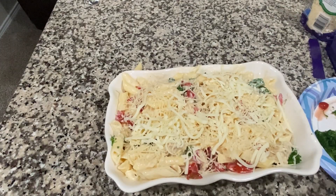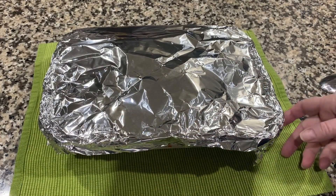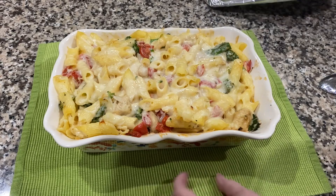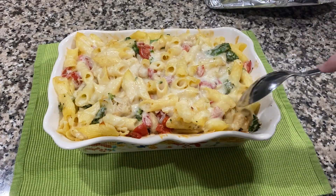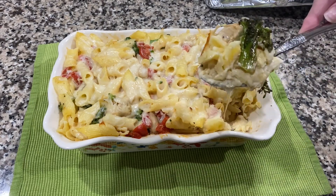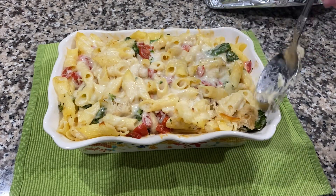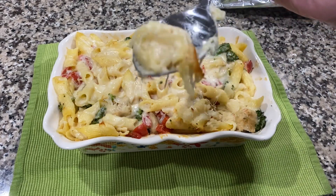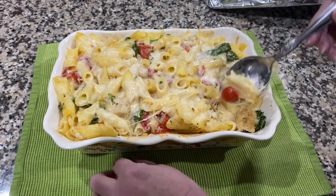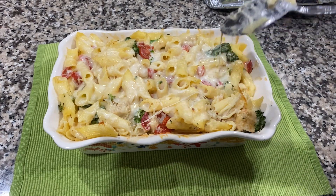I've just taken my pasta out of the oven — look at the cheesiness! So delicious. I'm going to dig down in here — look at that. It's kind of hot so I can't taste it yet, but look at that. If you get in here and get these tomatoes with it, it is delicious y'all.